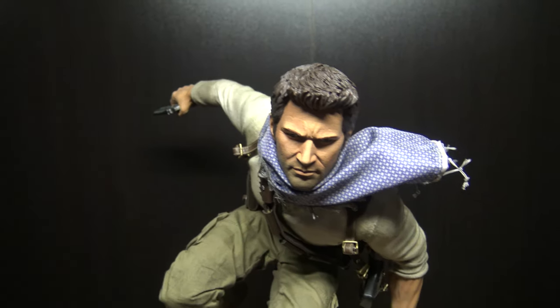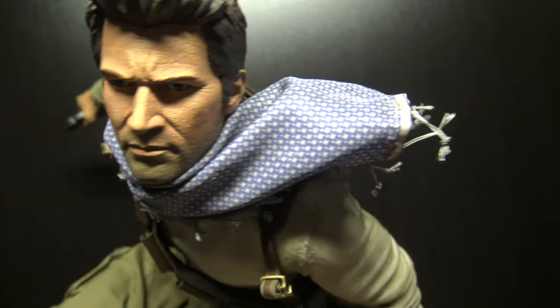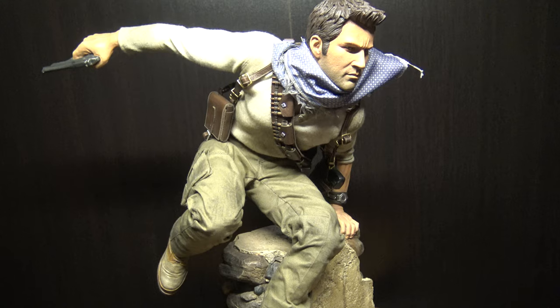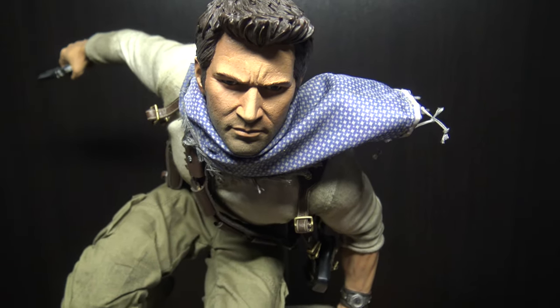Very well done. The face is almost spot on. I wish there was more in this line, to be honest. There were a lot of cool characters in the games that you come across, and this is the only one that they ended up doing.